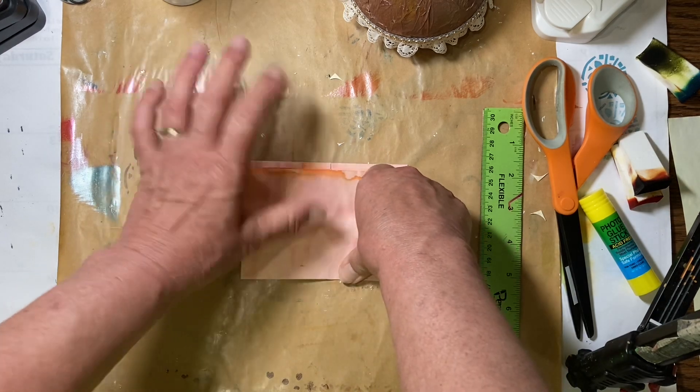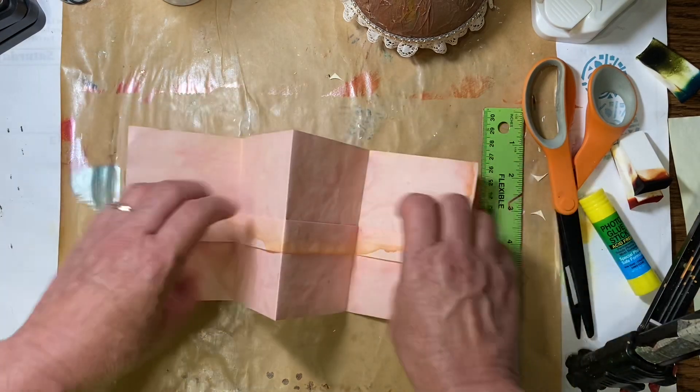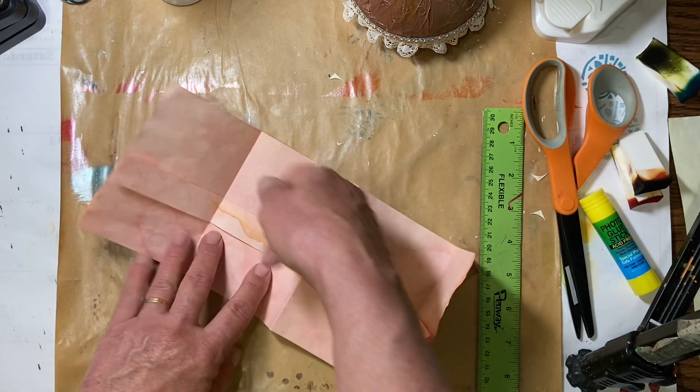So there we go. And now we have, like our ephemera folder — we have it looks like this. And we've got pocket, pocket, pocket, and pocket.